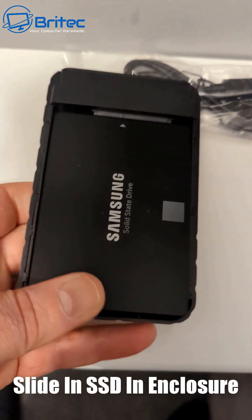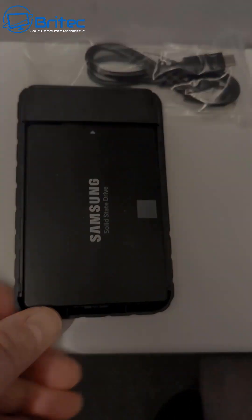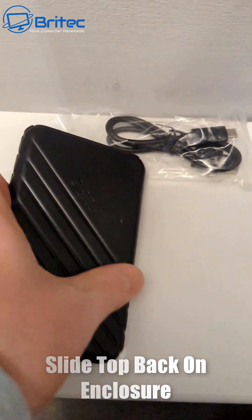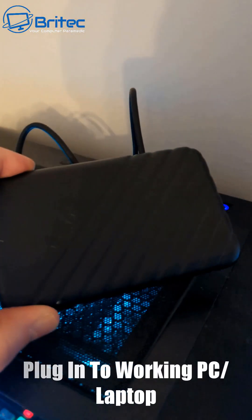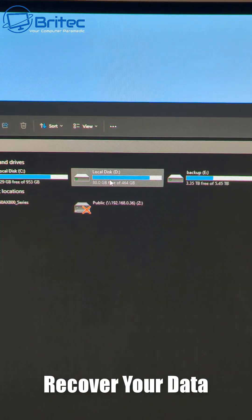Once you've got your drive, slide it in place. It should lock into position, and then all you need to do is put the top back on just like so and slide that back into position as well. Then you can use the cable that comes with the kit, plug it into a working PC or laptop, and then you can recover your data from that SSD. Very simple and easy to do.